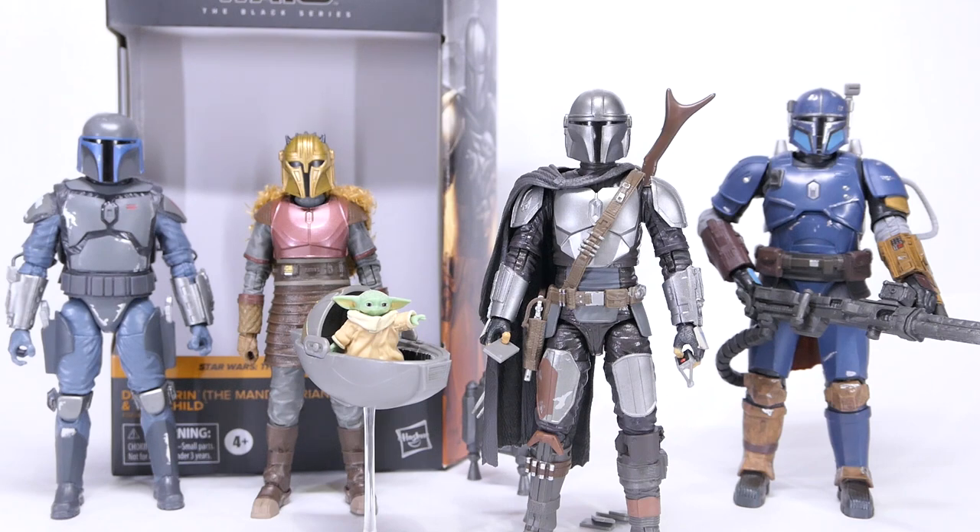In conclusion, I can only recommend this if you do not own the single packed full Beskar Mando, or if you really must get your hands on the pram, Beskar slabs and tracking fob — all of which I think might be re-released in future. If you already have the single packs of the full Beskar Mando and the Child, you really might not need this new box set, since Mando stays helmeted almost all the time and the pram gets destroyed anyway.